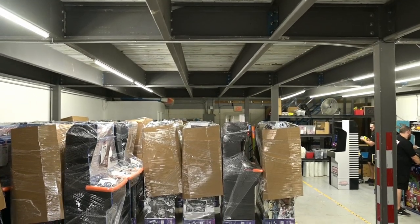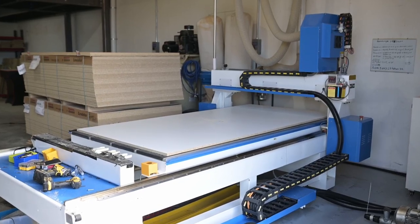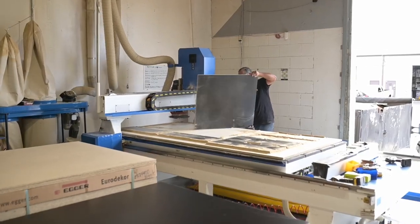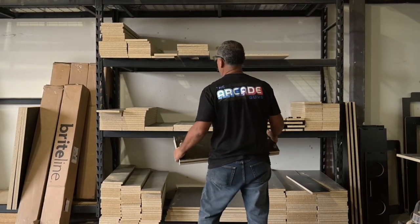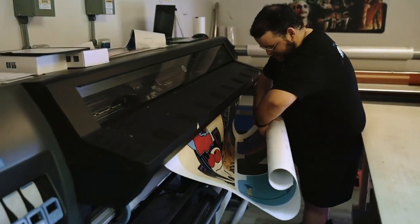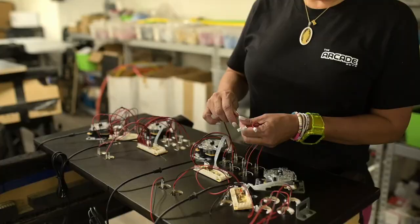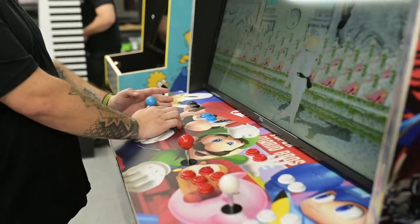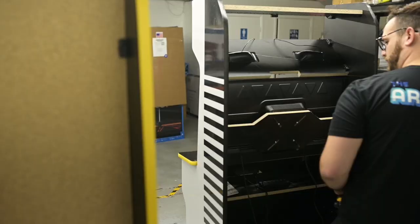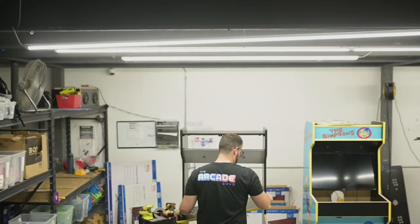Before I even started recording this video, The Arcade Guys invited me over to their manufacturing warehouse and I was able to see a cabinet being made from beginning to end. Everything is handmade — they cut all of the pieces of wood that make the cabinet, they print and laminate everything stuck onto the sides of the panels, and they put in all of the joysticks and buttons by hand. It was extremely humbling and I was honestly honored to see the behind-the-scenes look of how these cabinets are made for their customers.